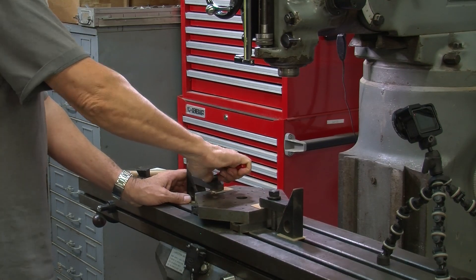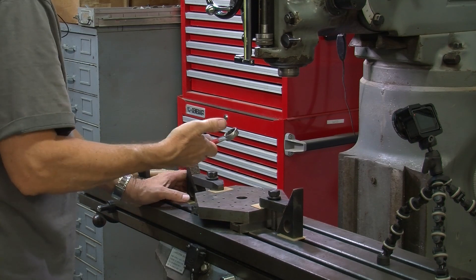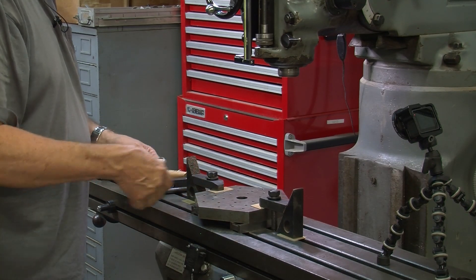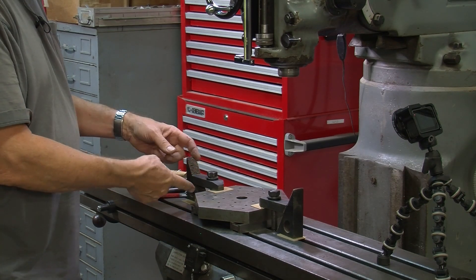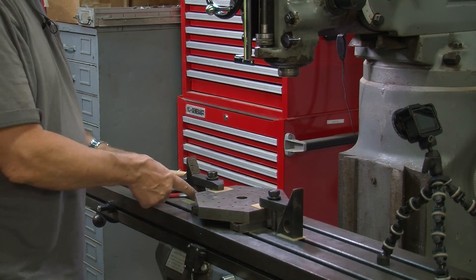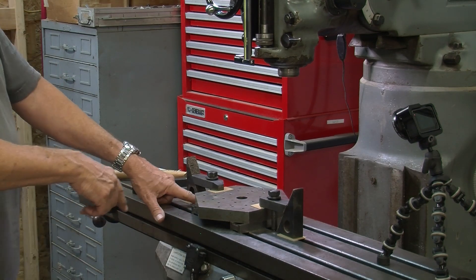Tighten them down pretty good, but when you tighten these things this wrench is big enough — don't use a big old wrench. The reason is that you can actually tighten it up to the point where you pull the step clamp through the T-slots, actually break and crack the table, or at least put a bulge there, which would be a problem later on.